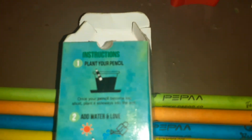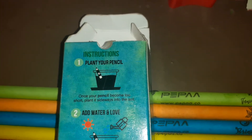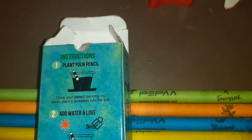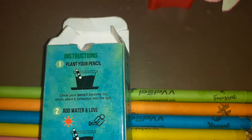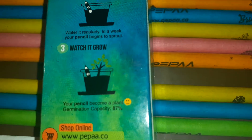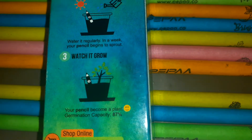You simply plant your pencil. Once your pencil becomes too short, plant it sideways in a pot. Add water and love and watch it grow.